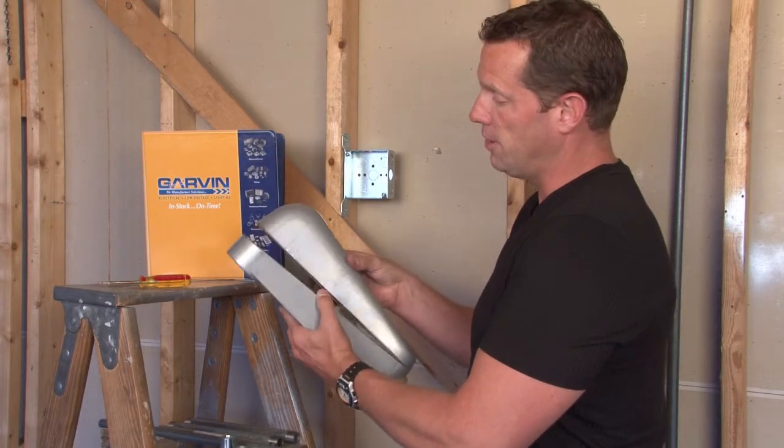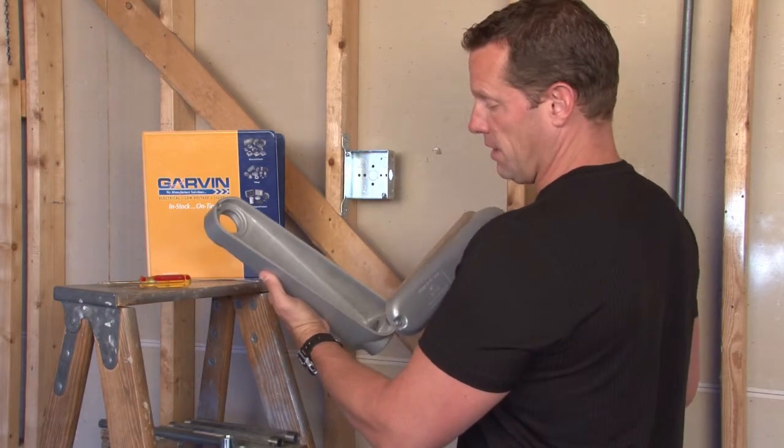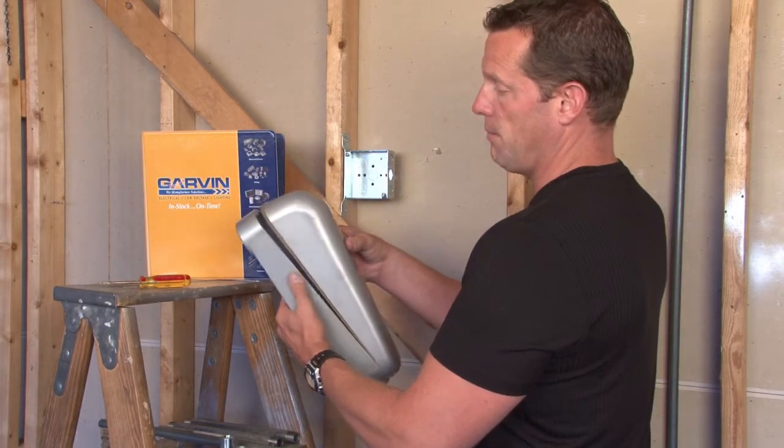The removable cover, as you can see, is more than half the size of the conduit body and creates a nice smooth raceway to pull the wires through and feed them back off.